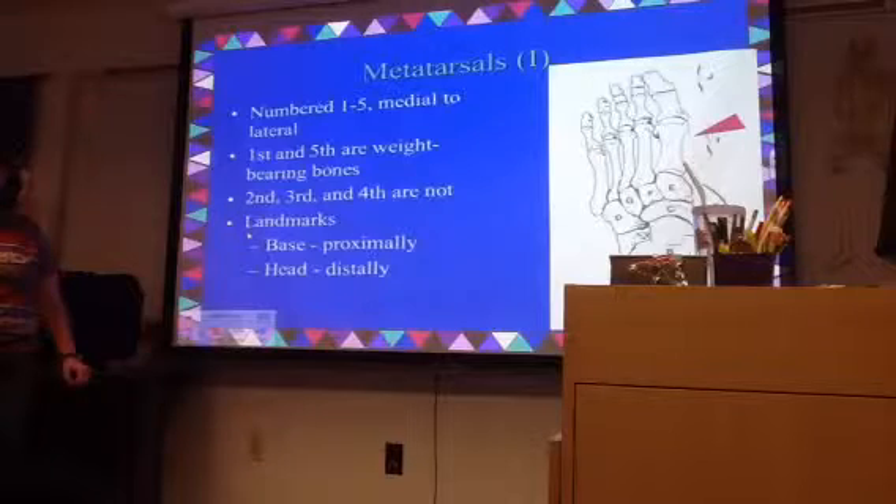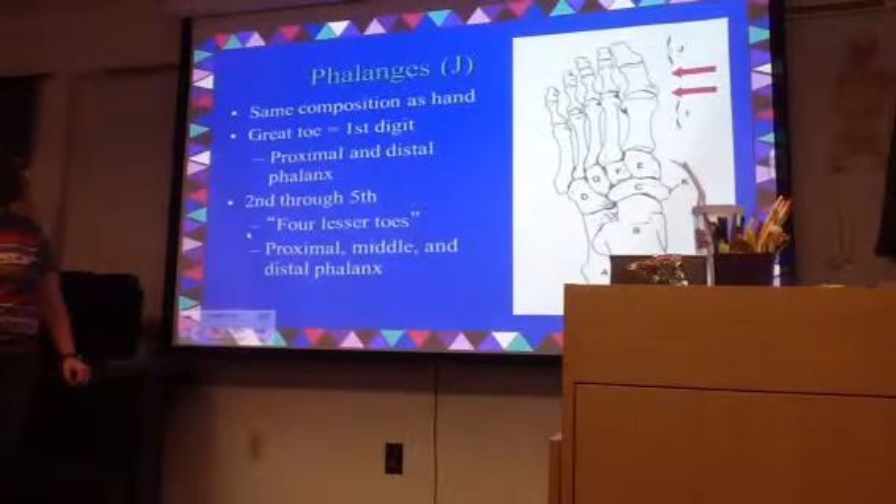Where, like the femur, the head is at the proximal end. With metatarsals, the head is at the distal end. The proximal end is called the base.